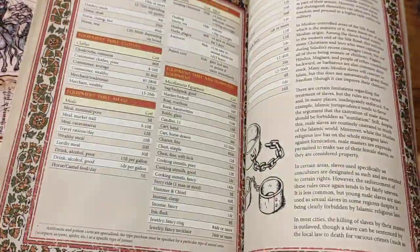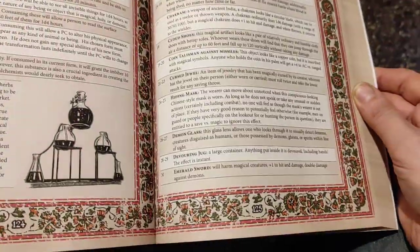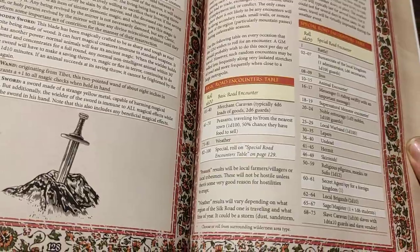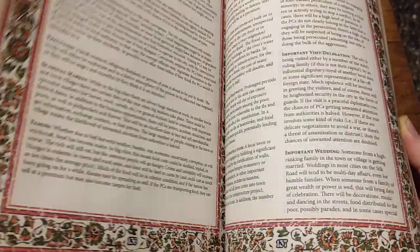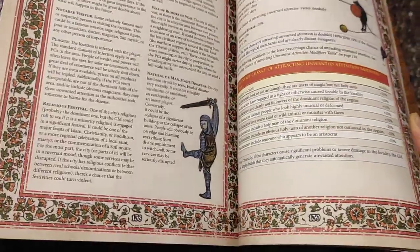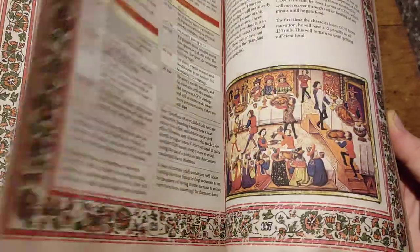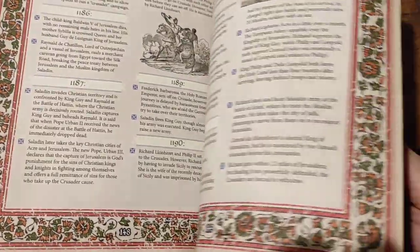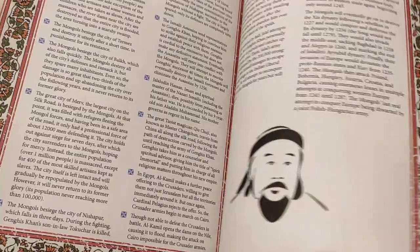Trade, wealth, and equipment: first there are equipment tables, stuff on trade goods, different ways characters can make money, and of course treasure — including magical treasures that are based on the era and on the mythologies and legends of the era. Encounter tables for traveling along the road, encounters in the city, more encounters, special events that happen when you are in the city, royal attention, law and justice, survival, extreme temperatures, chronology.